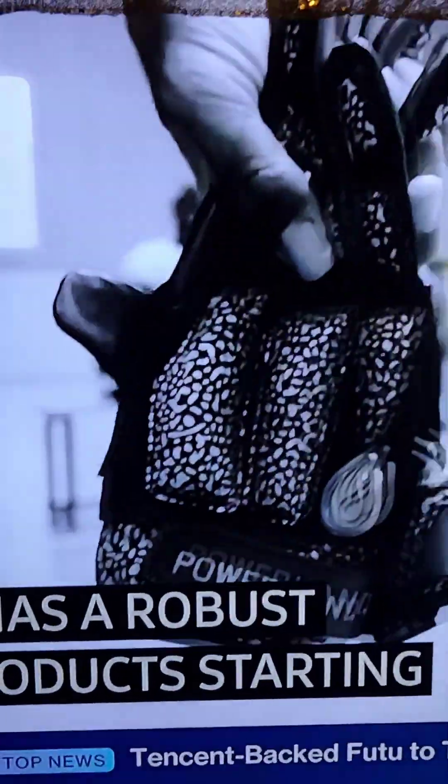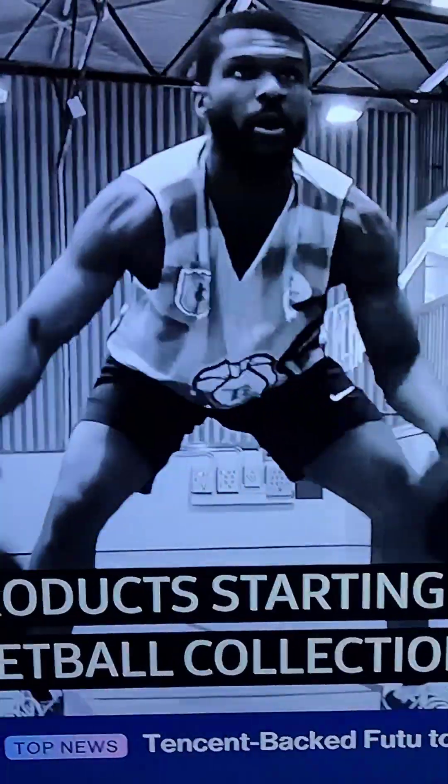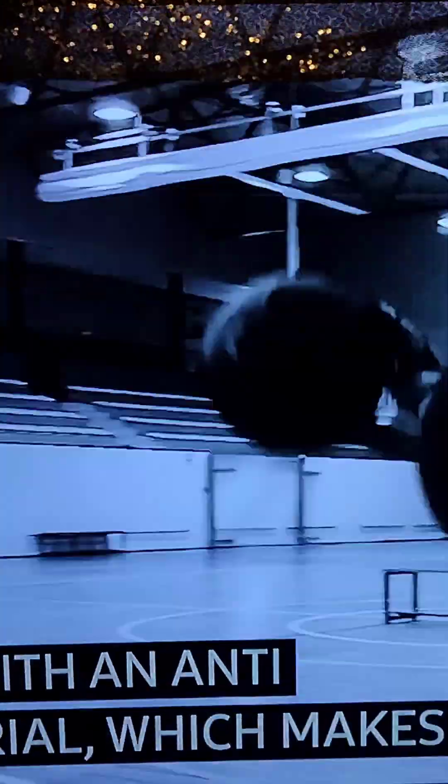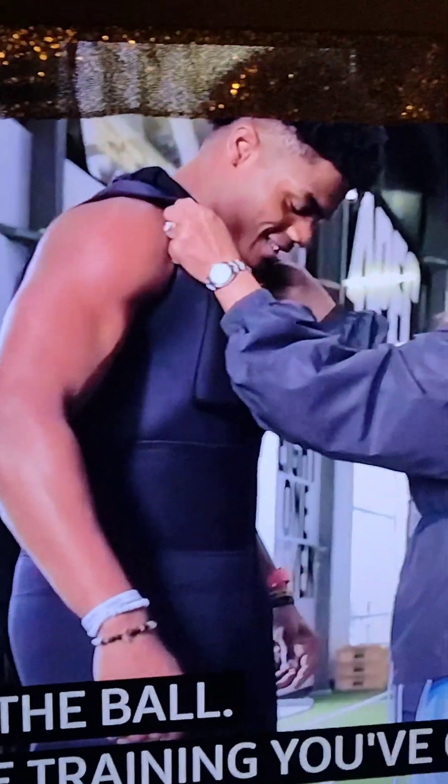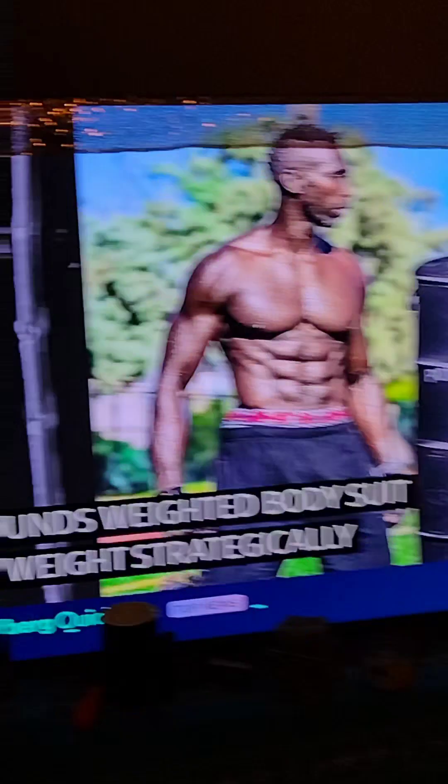Starting with our basketball collection, we've got our anti-grip weighted gloves, with weighted position on the top side of the glove and anti-friction material, which makes it so that the main thing is to throw the ball. We've got a weighted basketball. We've got our power suit, which is a 10-pound weighted body suit, positioned around the body.